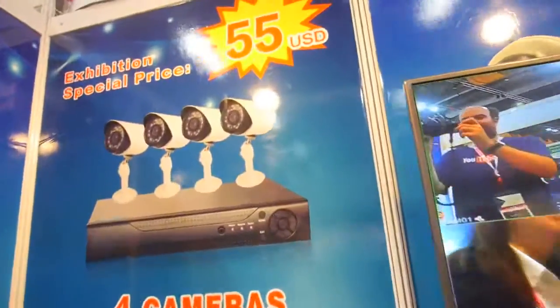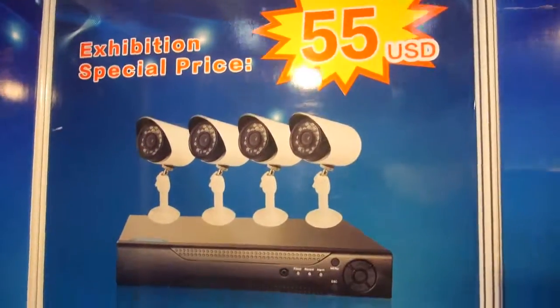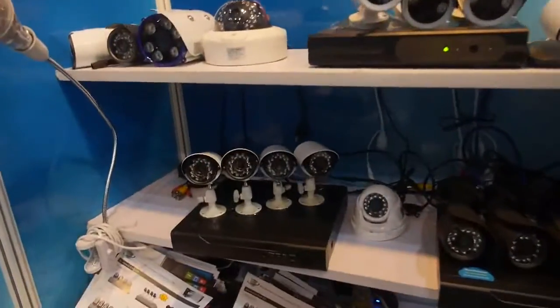Hello, this is Jesse from Dark Road. And here you have a kit for $55. Yes, this is our DVR kit with 700 TV lines.